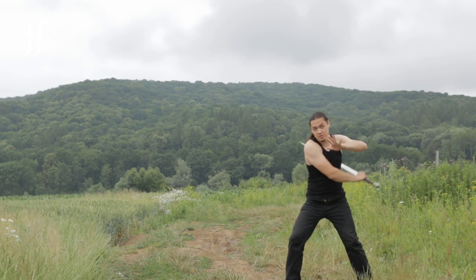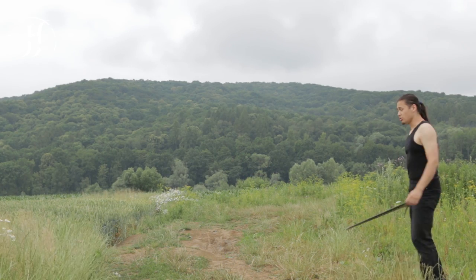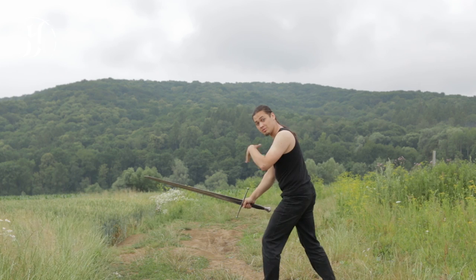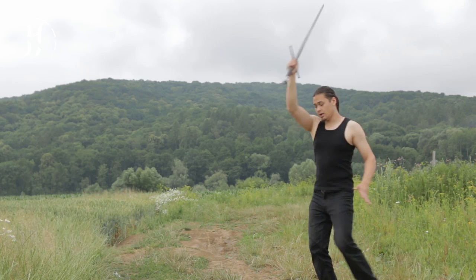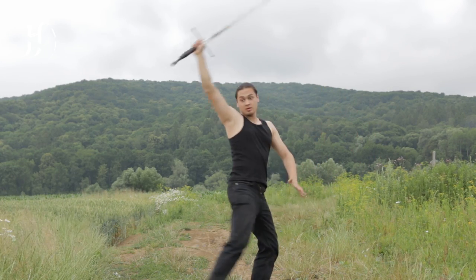Slash, right foot. Slash, left foot. So after the second cut, I need to throw my sword up backwards and spin with a step.